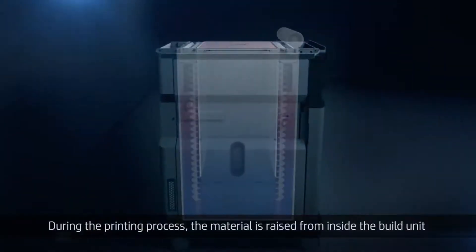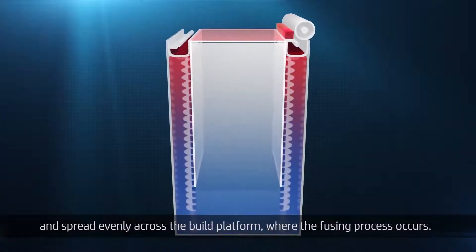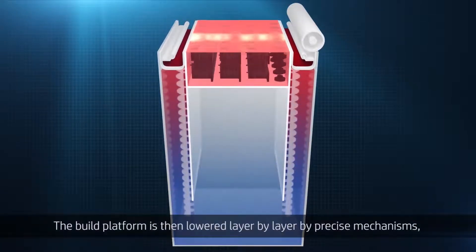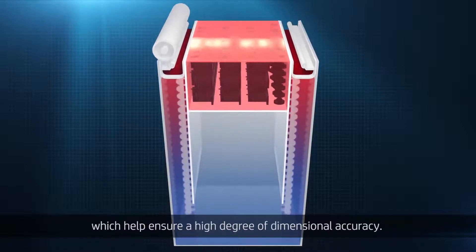During the printing process, the material is raised from inside the build unit and spread evenly across the build platform, where the fusing process occurs. The build platform is then lowered layer-by-layer by precise mechanisms, which help ensure a high degree of dimensional accuracy.